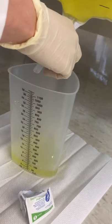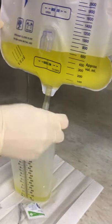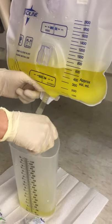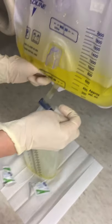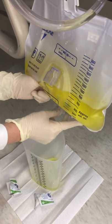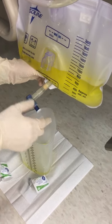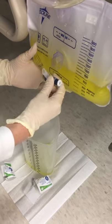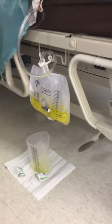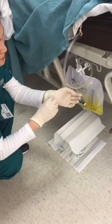Empty the whole bag from top to bottom. Pull the spigot back, then cover it with the barrier paper towel using the one-glove technique.